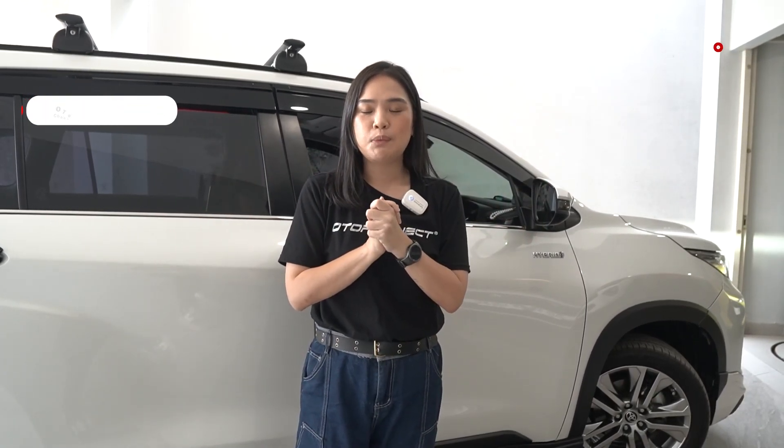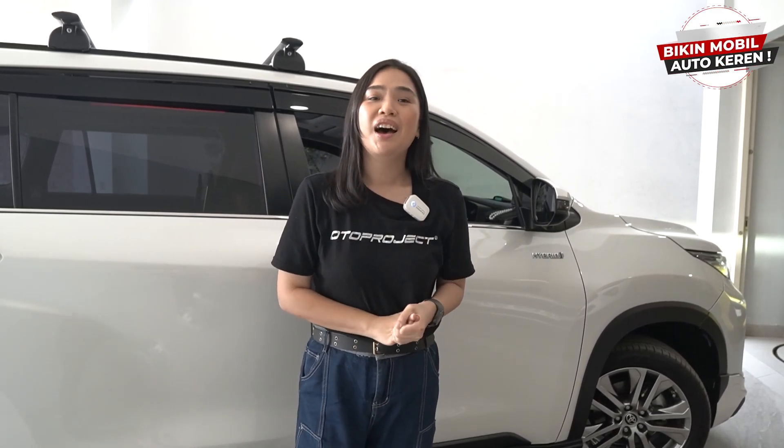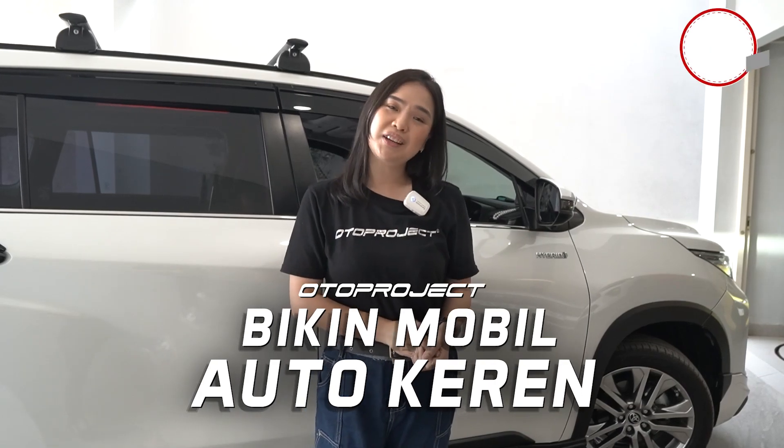Dan segitu aja video kali ini, semoga video ini bisa memberikan informasi terbaru tentang otomotif untuk kalian. See you in the next video, Autoproject, bikin mobil auto keren. Bye-bye!